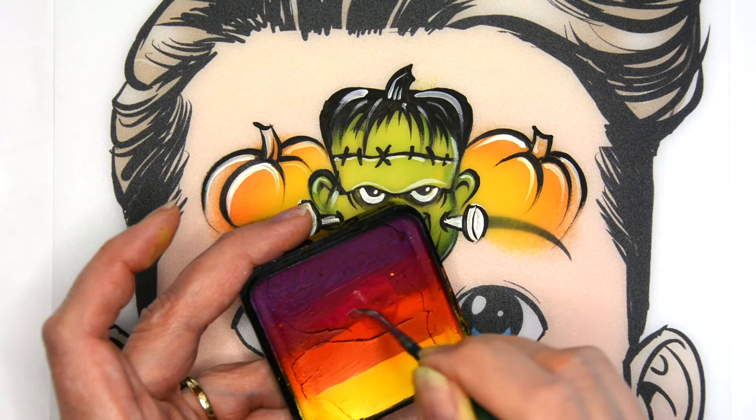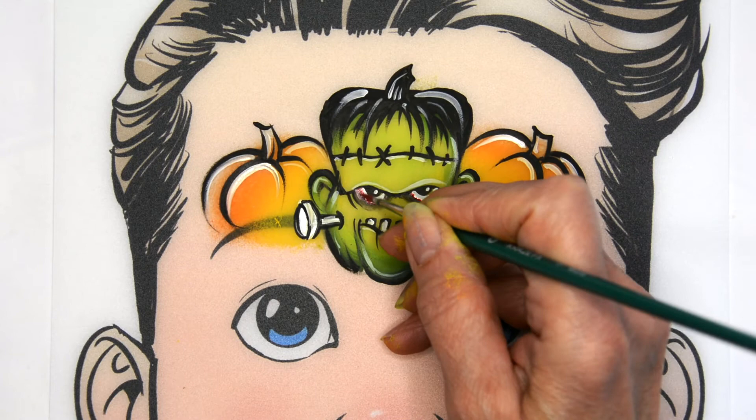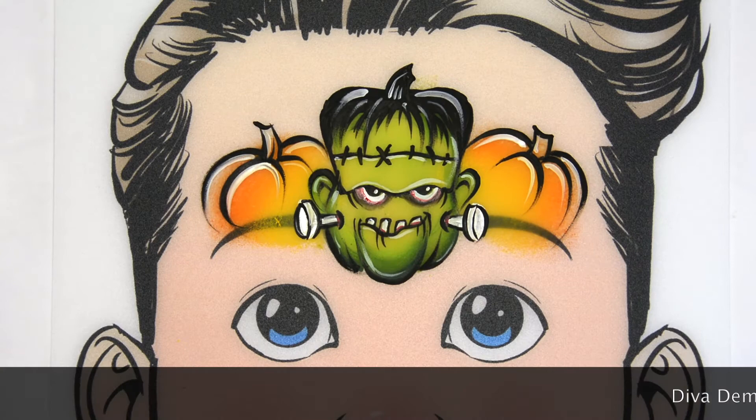Next I'm mixing the pink and orange to get a red color from that cake — again limiting the supplies I'm using so it goes quicker. I just add that around the bottom of the eyes to make it a little scarier, the bottoms of the teeth, and where those screws are.